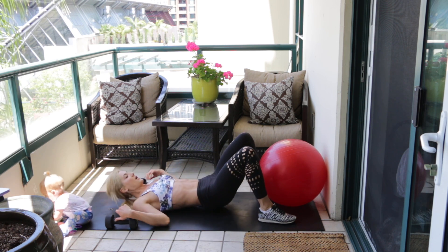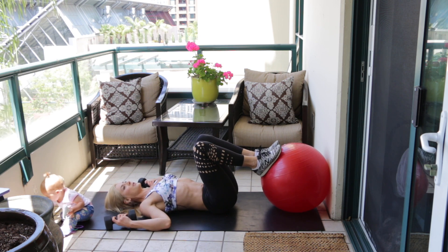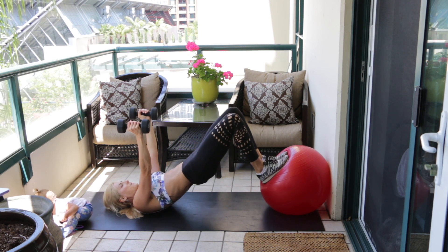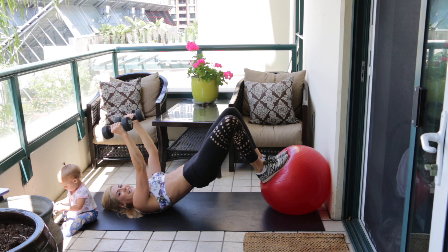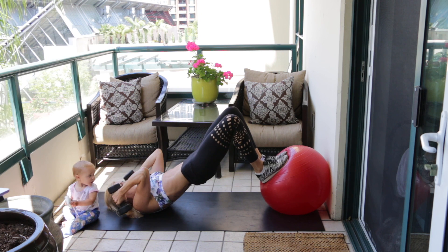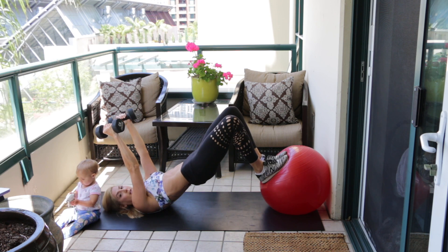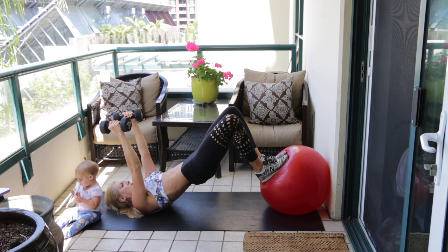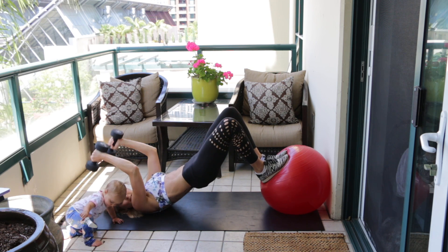The beginner modification is to leave your feet on the ground and do a bridge, but I'm going to do the version with feet on the ball for that extra elevation and instability. Grab your dumbbells, press them up directly over your shoulders, lift your hips into a bridge, then lower the dumbbells toward your shoulders and lift them back up — tricep extensions holding that bridge position the whole time. Being at a decline like this helps you target your triceps more.